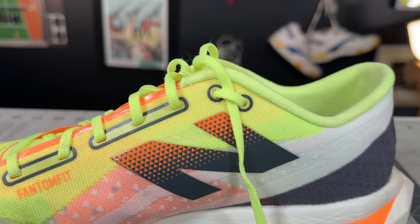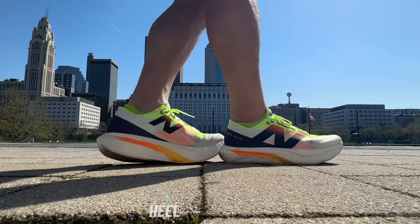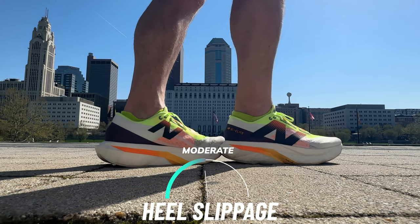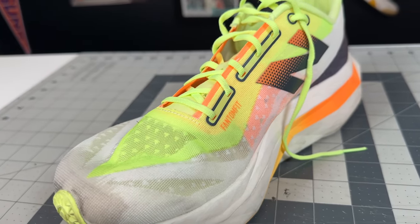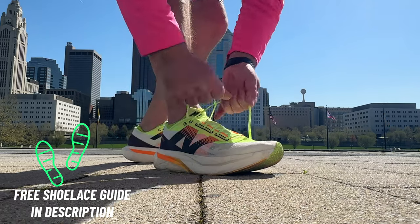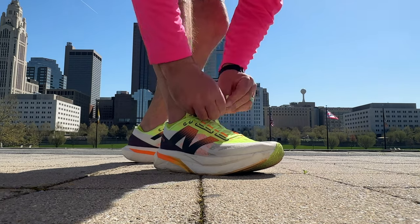Like the Rebel v4, the heel counter in these is pretty minimal, as with most shoes in its class. You do have a runner's knot, but heel slippage is pretty moderate until you actually break the shoe in — once you do, you'll get more of a glove-like fit. The laces are pretty thin and flimsy, which is kind of necessary to get into the eyelets of this shoe, and it also means the shoe is not uncomfortable from the laces.